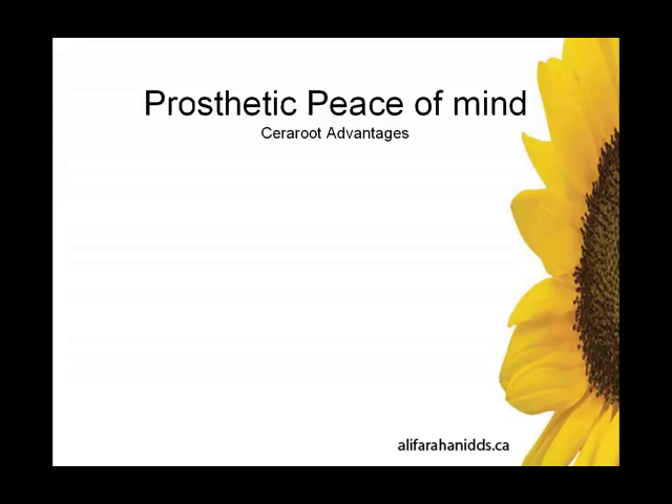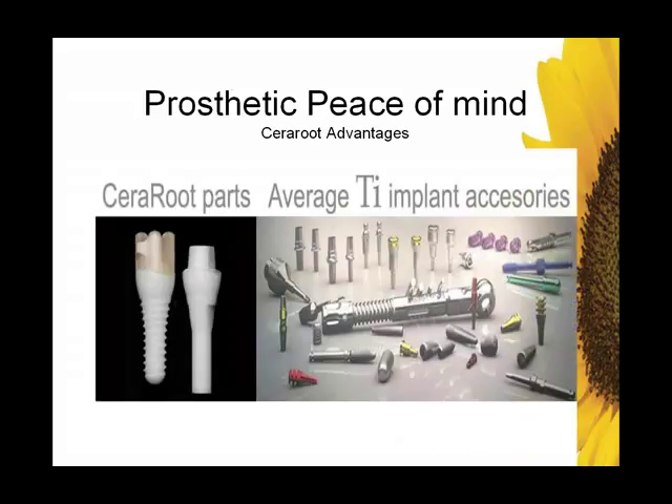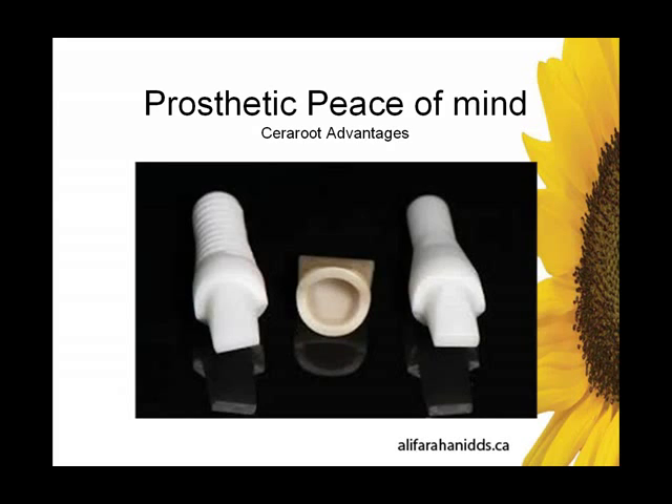Aesthetic peace of mind is another advantage. The Sereroot system is pretty simple — that's it: the implant, an analog, and something called a cerecrown. On the right-hand side is what many of us have in our offices — tackle boxes and drawers with all kinds of parts and pieces for various systems. There can be a great complexity of parts and pieces.